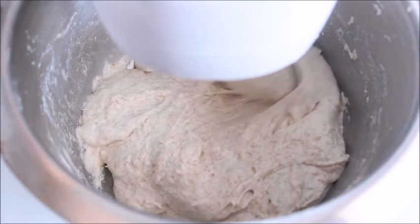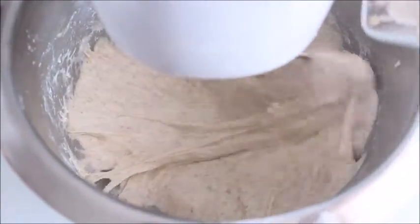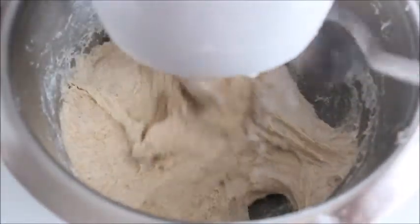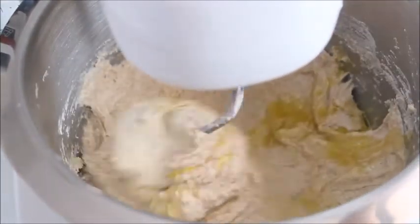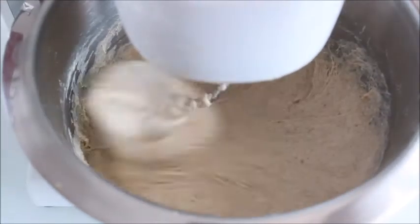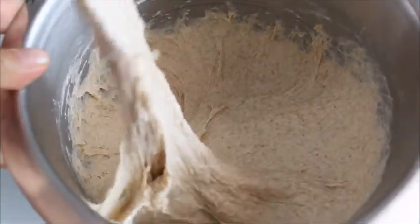Less kneading means less oxidation, so the dough will have a better crumb structure and better flavor. After the autolyse period is over, turn the mixer on low speed again and add the remaining ingredients: dry sourdough, sugar, salt, and the oil. Now turn the speed of the mixer to medium and knead for 4 to 5 minutes more. Due to its high hydration, the dough will remain soft and slightly sticky, but that's a positive thing. Moisture is an important factor in achieving a soft crumb and a delicious crispy crust.